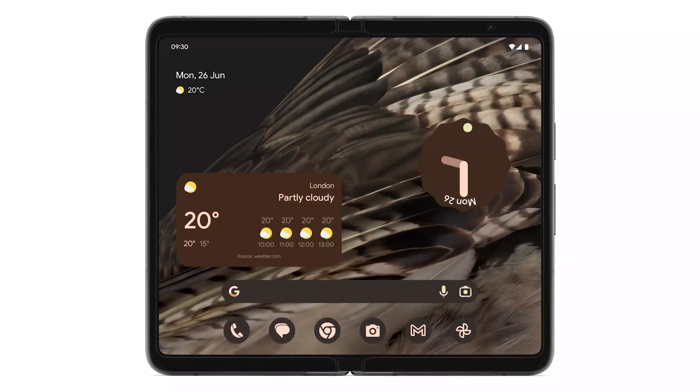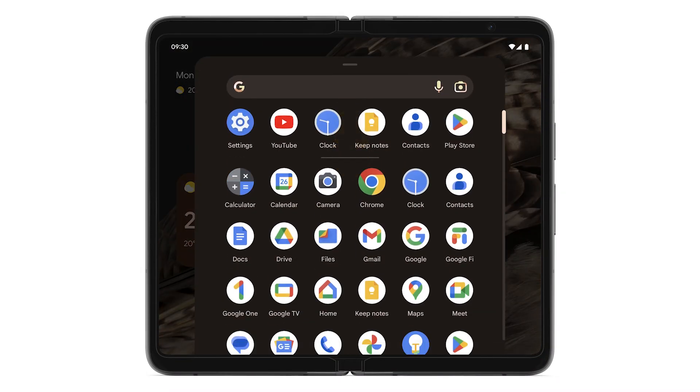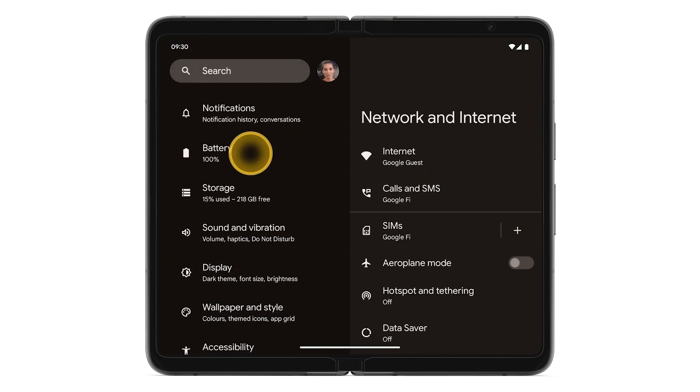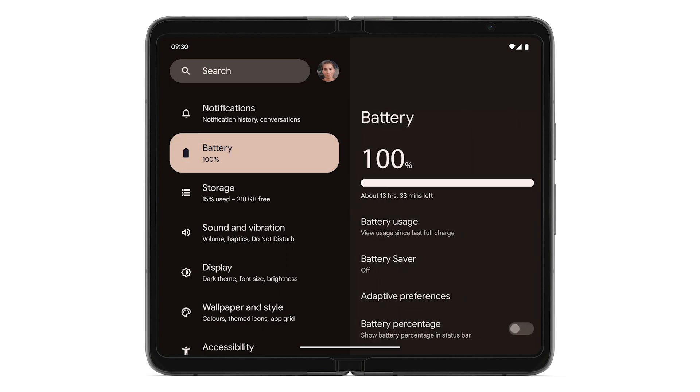To fix a battery drain on your Pixel Fold, swipe up to see your apps. Tap Settings. Scroll down, then tap Battery. To find a list of apps that used your battery since your phone's last full charge, tap Battery Usage.